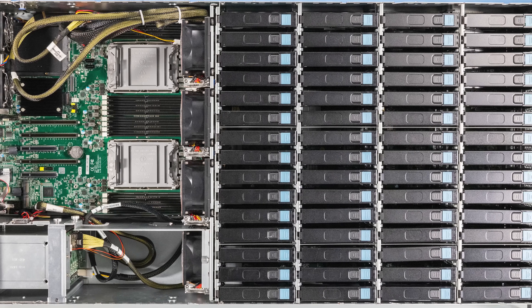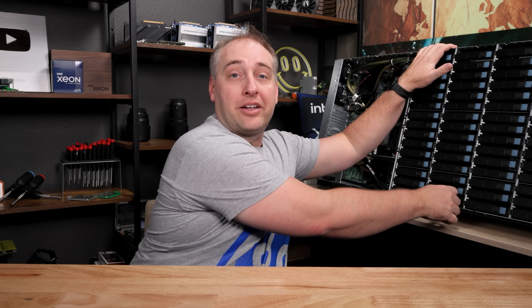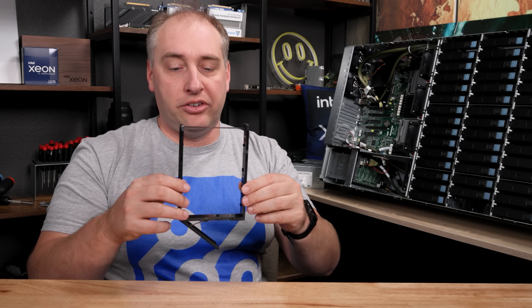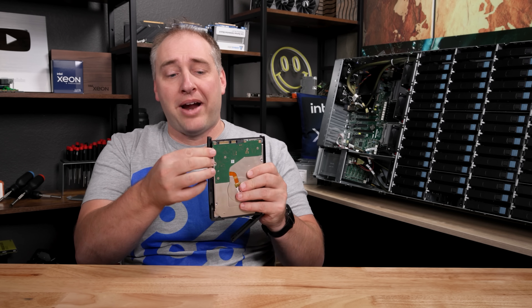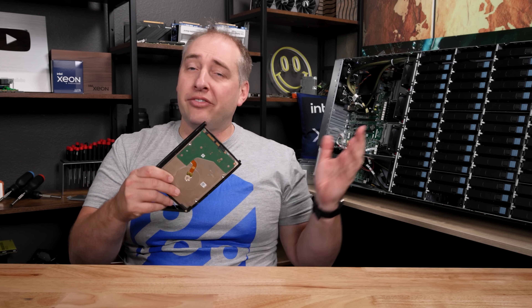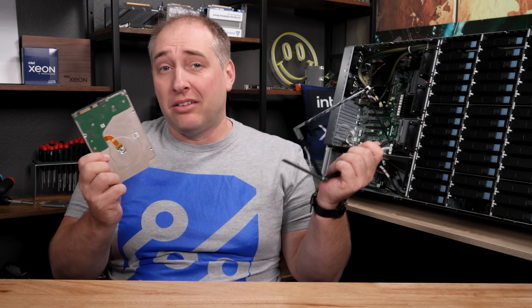When I put the system here and we do the top-down view, I'll show you the really awesome cover. Behind the front you just see 60 three-and-a-half-inch hard drive bays. These hard drive bays are actually tool-less. To get a hard drive in, you pretty much just slide the little bracket on and it snaps into place. You're all ready with your hard drive ready to go put it in the system, and when a drive fails it takes a matter of seconds just to pop a drive out.